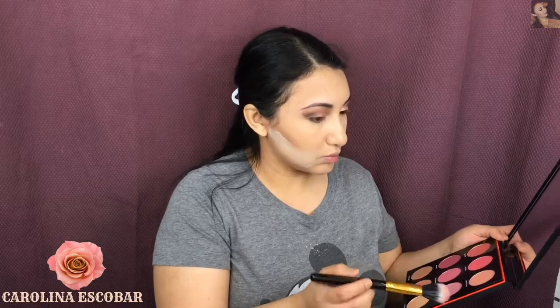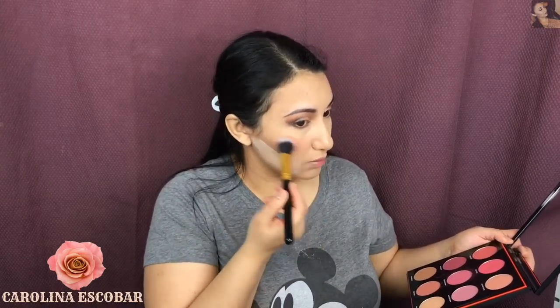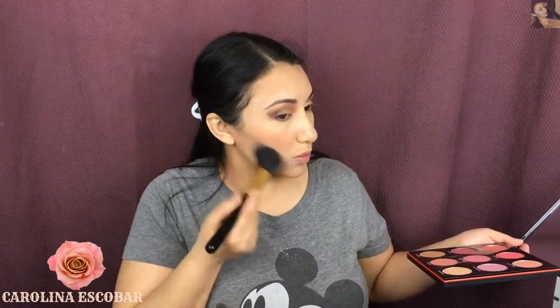While I'm baking my face, I'm going to take this Matchbox blush palette and apply two colors — one is a little bit peachy and one is really rosy. Together it creates a really beautiful rosy-peachy color that I love.